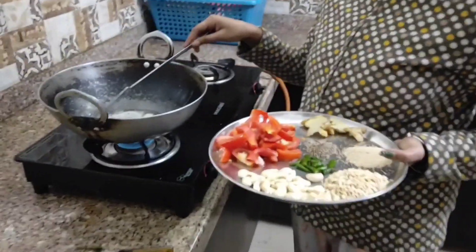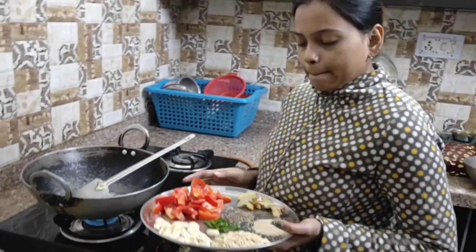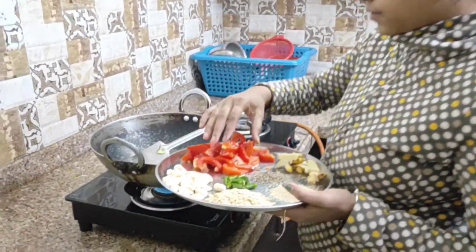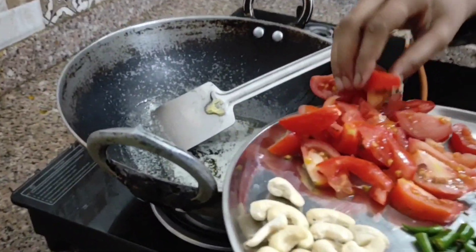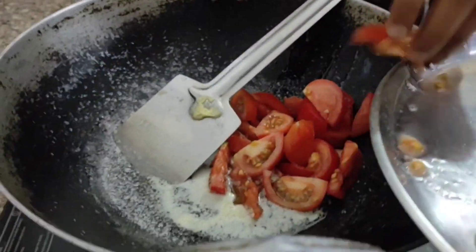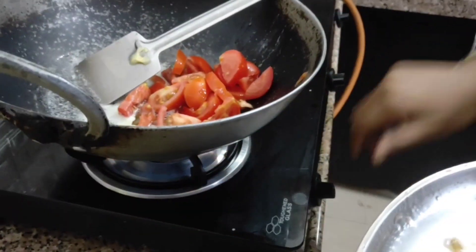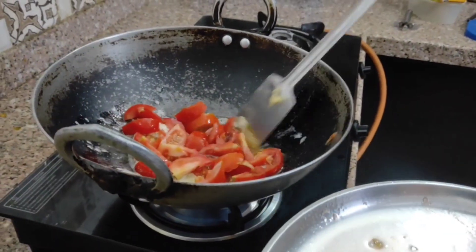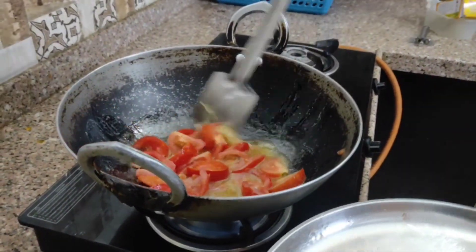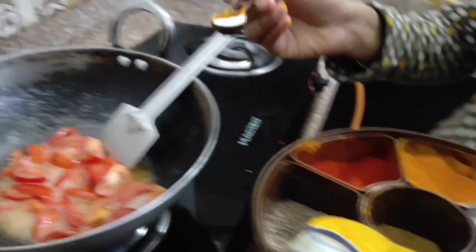Now I am adding butter and refined oil. First, I will add the tomato into the butter. The gas flame is low. Now I will add a little high flame. Then I will add the tomato and then the other ingredients.